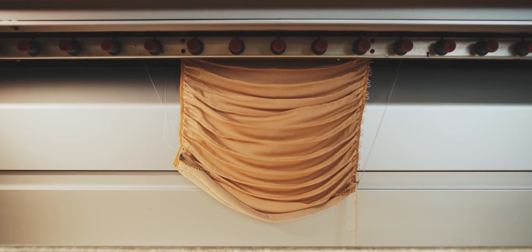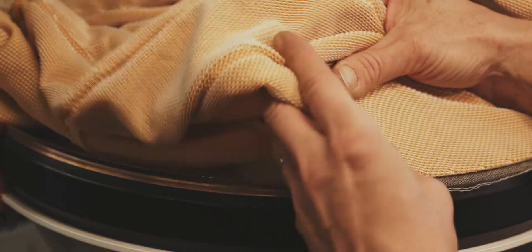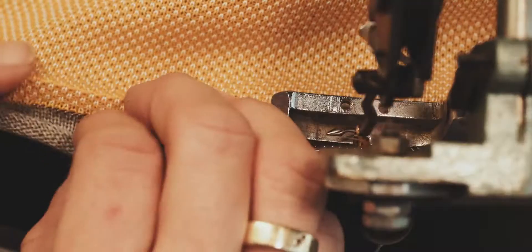The Knit-Wit lamp is very sustainable because it literally folds out of the machine and it's ready to assemble. There's no cutting or sewing, and no waste you throw away. Therefore it's very sustainable.